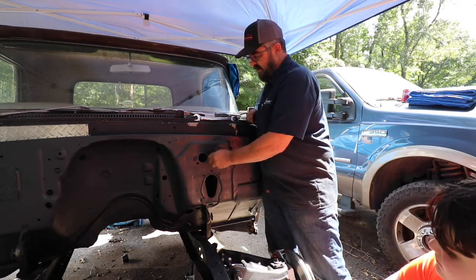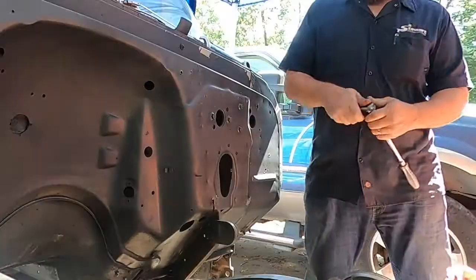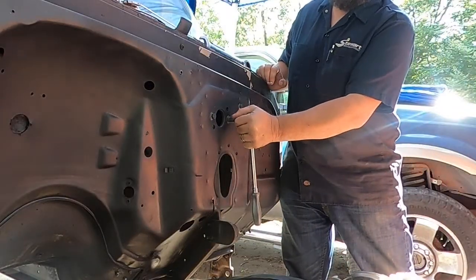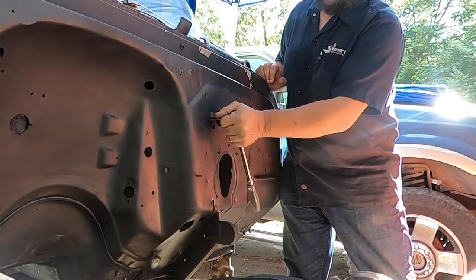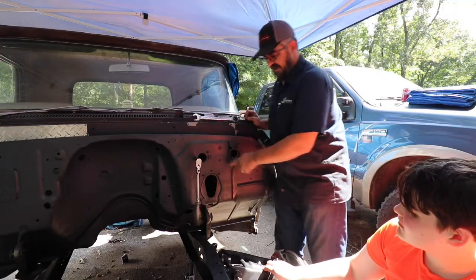I'm lucky today because Colin gets to do the work. Here — socket ratchet, take these two bolts off right here and set them up here. I'm gonna go get you a socket for that.